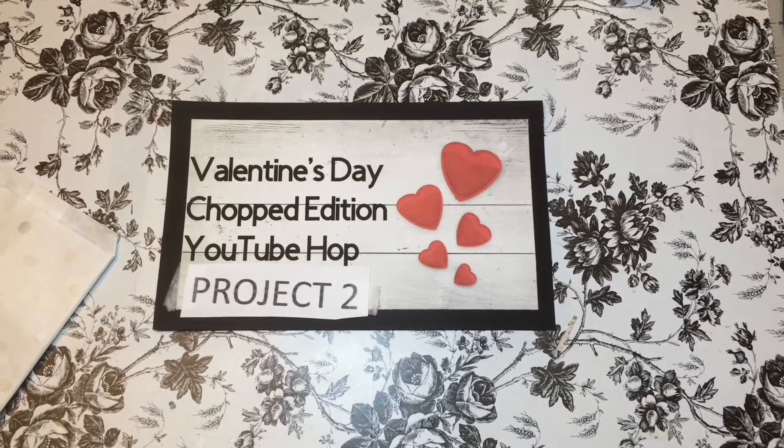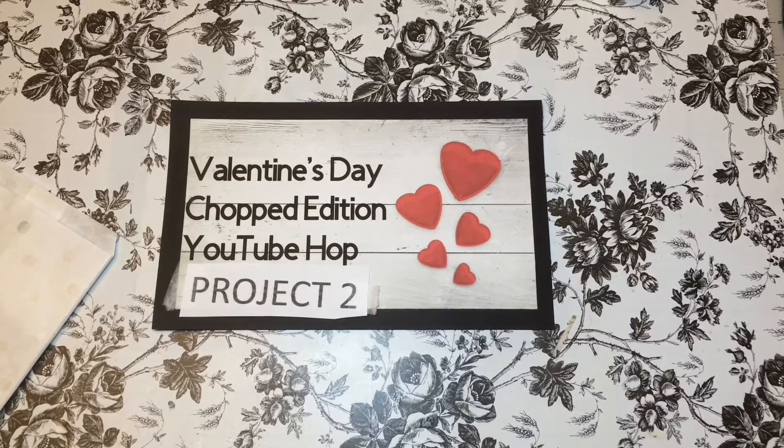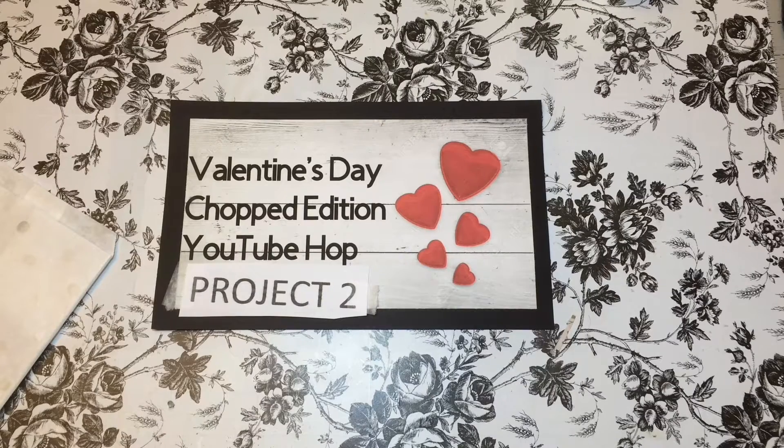Hey guys, welcome back! Here we go — this is the Valentine's Day Chopped Edition YouTube hop, hosted by Tiffany McGill, Tiffany Crafting Like a Boss McGill, here on YouTube.